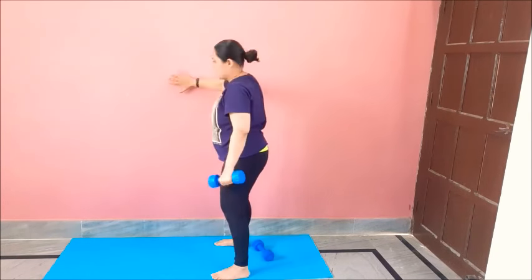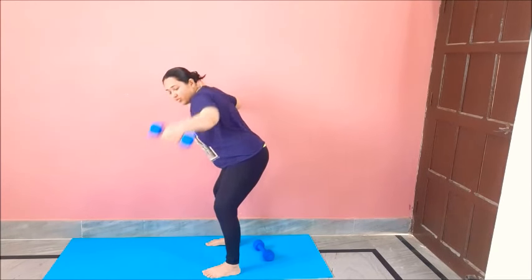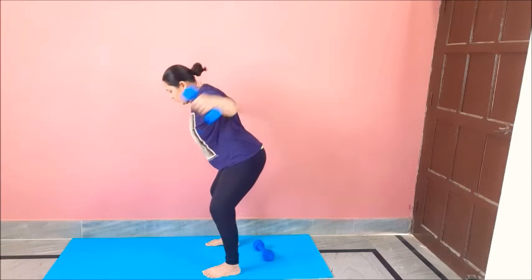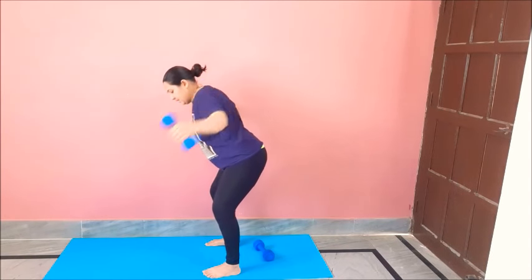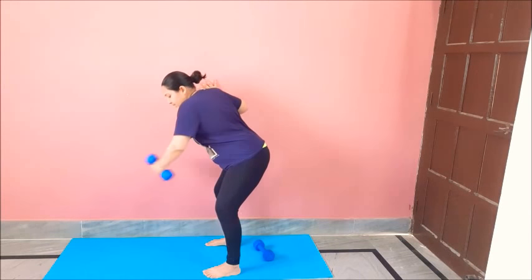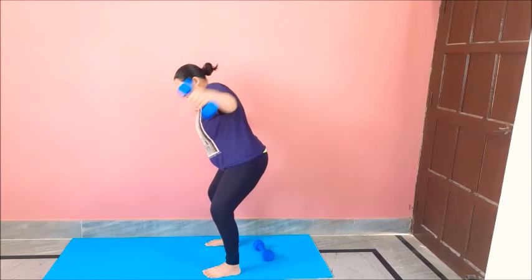On the other side. To the side, bend down a little, back straight. This is a very great move for chest. Two, three, four, five, six, seven, eight, nine, ten, eleven, twelve. Good to go.